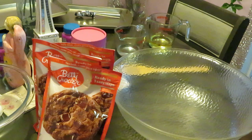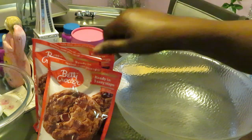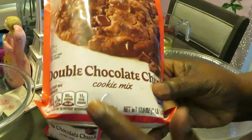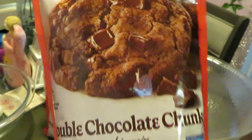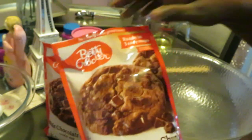Hey guys, it is Arika Misha, and today we will be baking the Betty Crocker double chocolate chunk cookies. Yes, look at that — double chocolate chunk cookies! When I saw these, chocolate on chocolate, I said oh yeah, we gotta cook those for the channel.